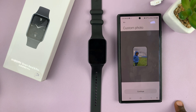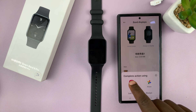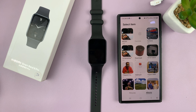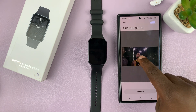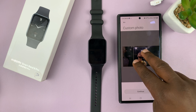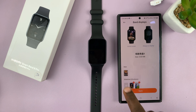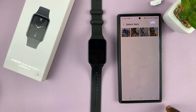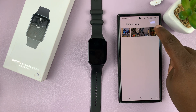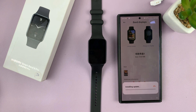I'll pick this one, for instance, and tap on Continue. If I want to, I can add even another photo. I can even reposition the photo and tap on Continue. I can add as many photos as I want, and then once I'm happy I'll just tap on Apply.